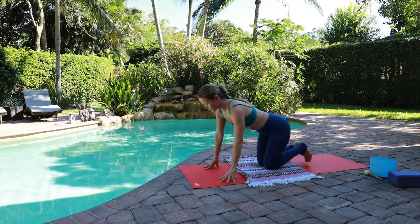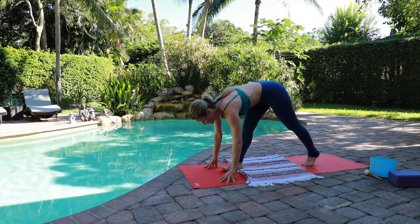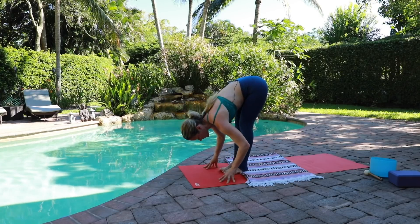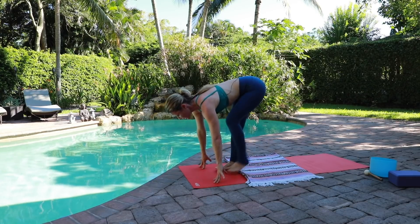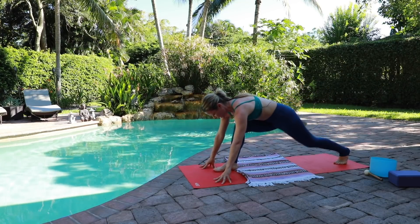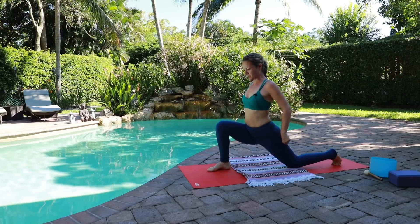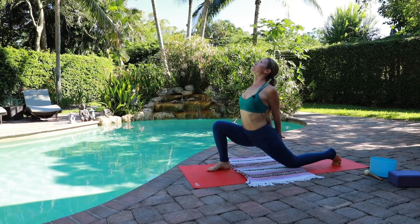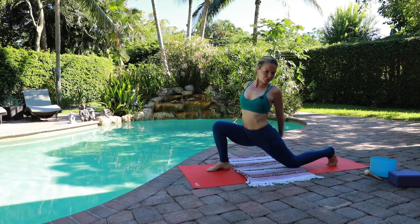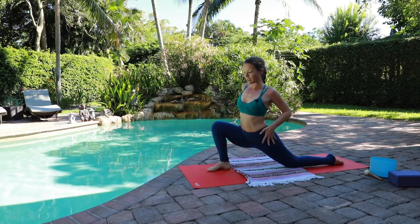Uttanasana — forward fold. Halfway up for an inhale. Left foot steps back, left knee comes down onto the mat. I like to keep blankets to prop the knee onto the earth. Interlace the fingertips back and open the chest, gazing forward and up. Think it forward — press into those back toes. If you want to release them, eventually they can release.